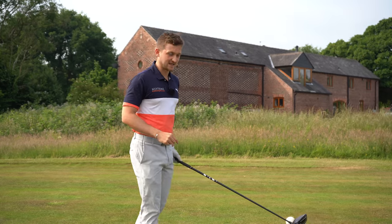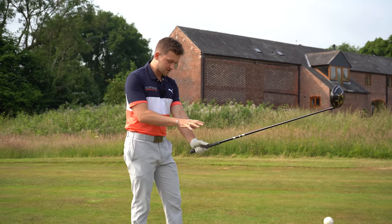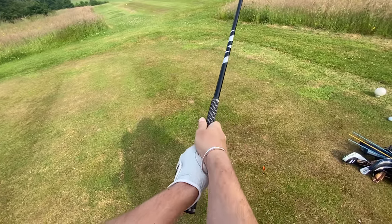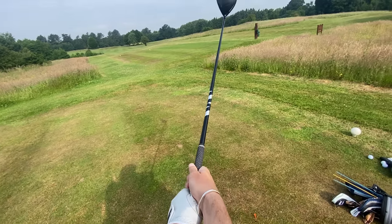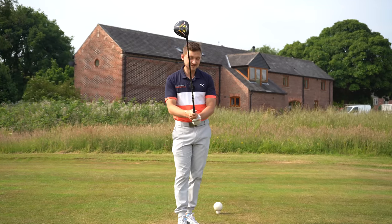Your source to consistency is having two and a half knuckles. I'll show you my player cam view so you can watch this video right now, replicate it, and you've got two and a half knuckles showing. Then when you place your right hand on, you can see it's into the fingers. This gives you the best way of putting your hands on this club and your biggest route to consistency.